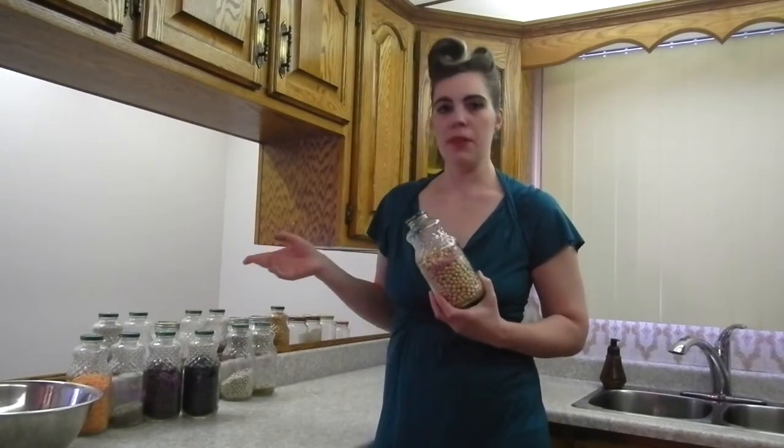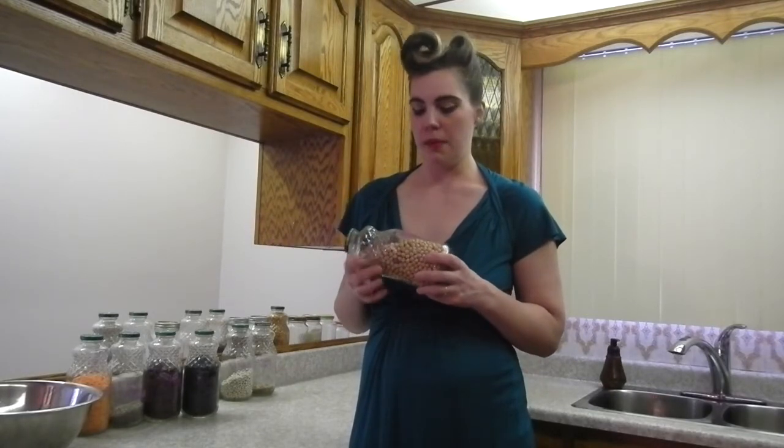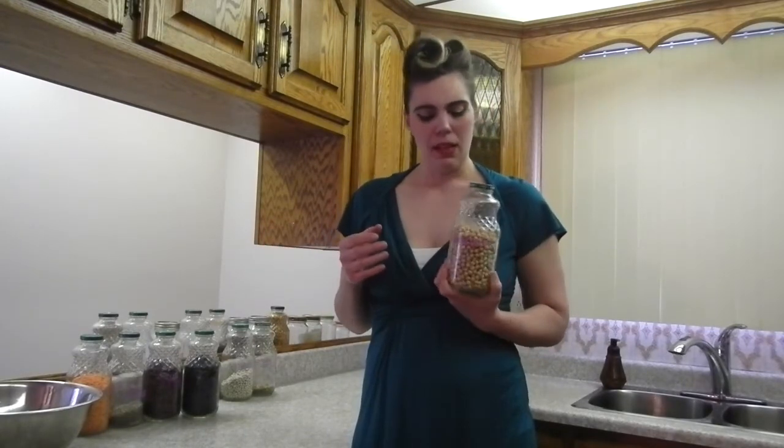Next up — and it should have been first since I just put a cup of them to soak overnight — we have chickpeas, also known as garbanzo beans. These also take an hour and a half to cook. I'm going to be using mine in a hummus, but I also use them when I make falafel — basically vegetarian meatballs — and they're great in curries and bean salads. If you use them some other way, let me know in the comments below.